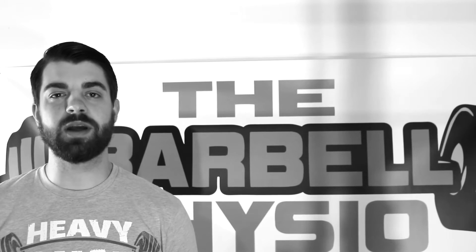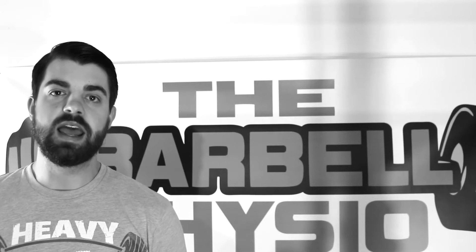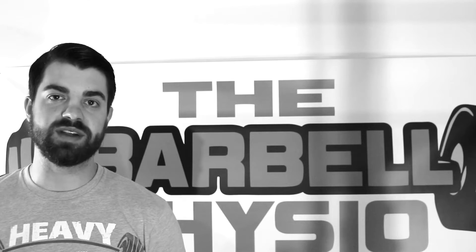Hey, Zach from TheBarRailPhysio.com here. I want to take a minute and tell you about the Ultimate Mobility Checklist and how it can help improve your sports performance and mobility.